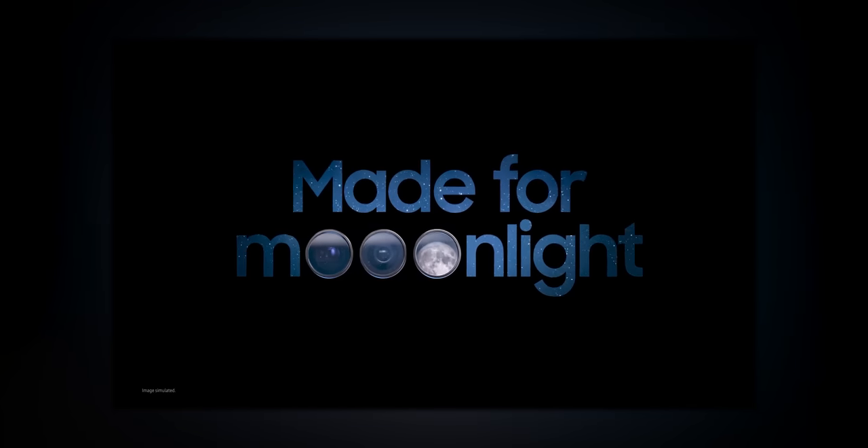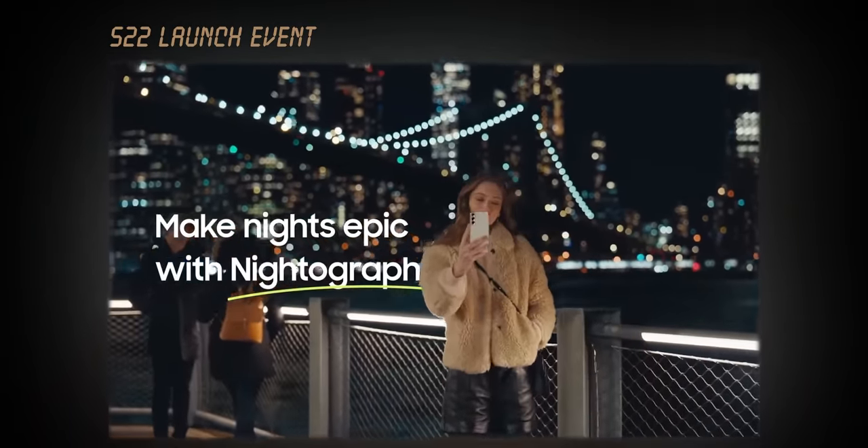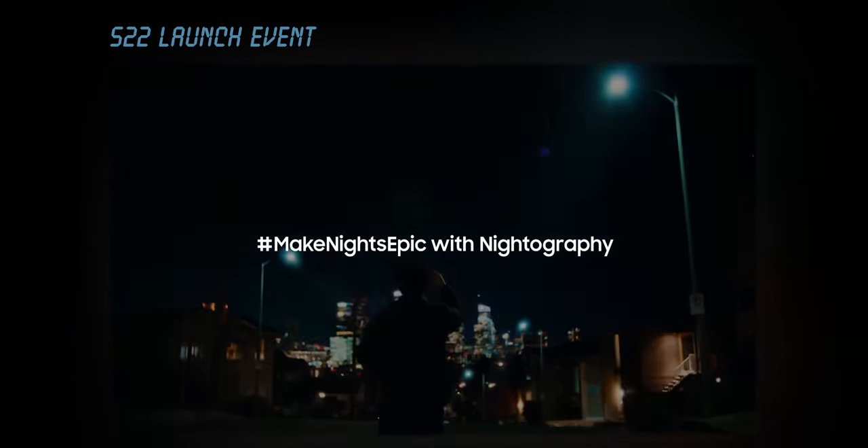The other big reveal by Samsung themselves is that the entire S23 series is made for moonlight — meaning it's ready for great nighttime photos. They kind of said the same thing for the S22 series when they talked about nightography, which was an improvement but only by a bit. However, with Samsung making such a bold statement, you can really expect them to level up their game.